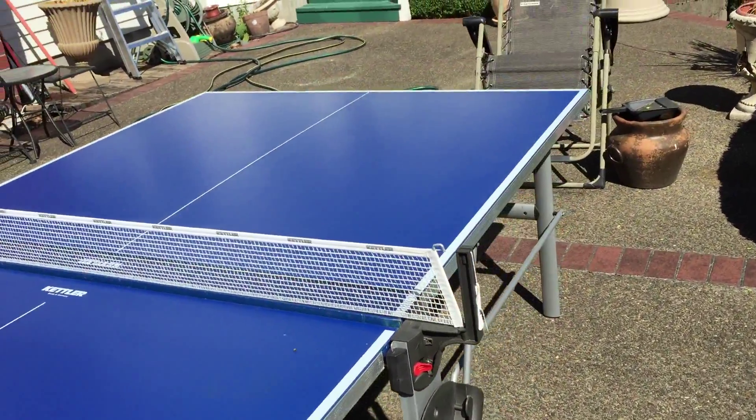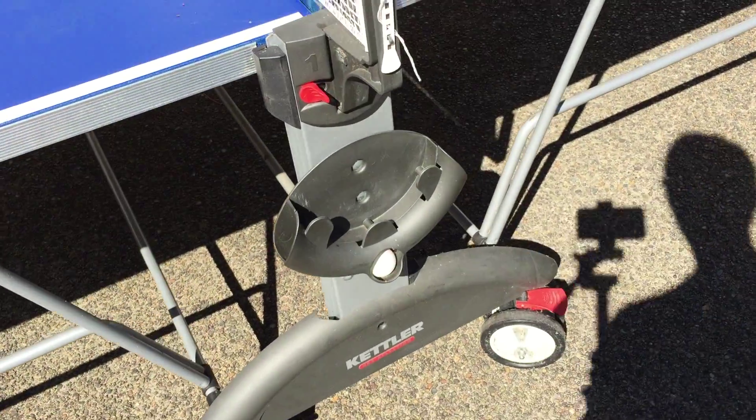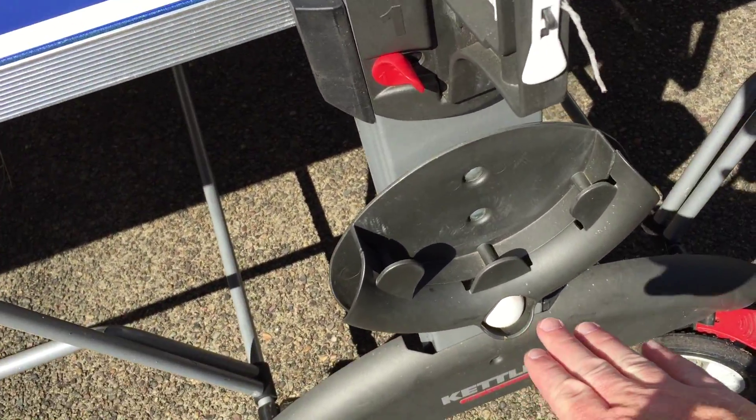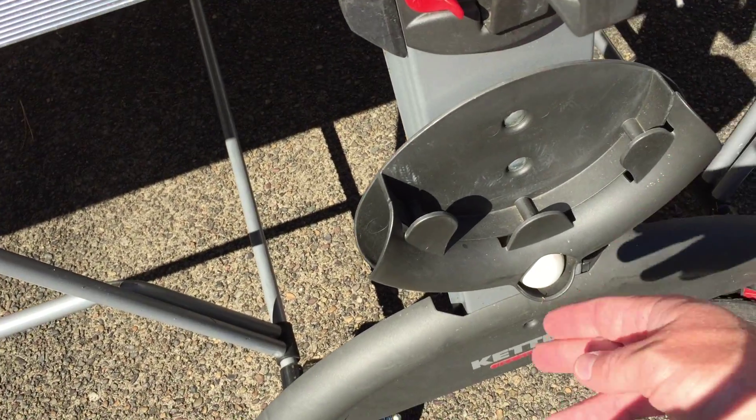Down the sides here. That's where you hold the balls. Rackets go in on the side with the balls.